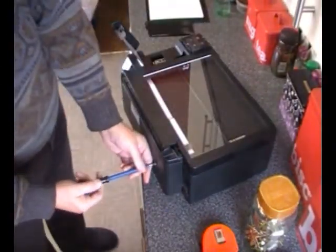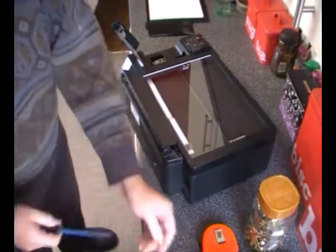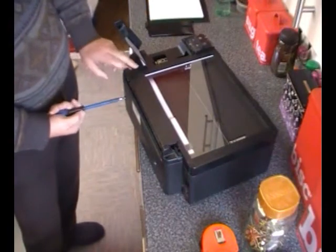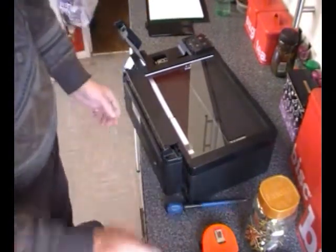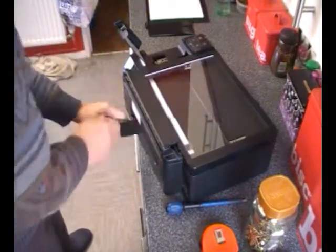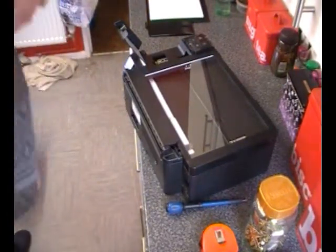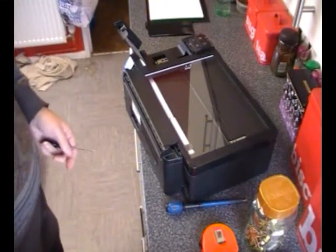Let's take some more screws out and see what happens — it's all good fun, isn't it? Did you find a window at the back here? I don't know what that's for — it's a cover of some description.